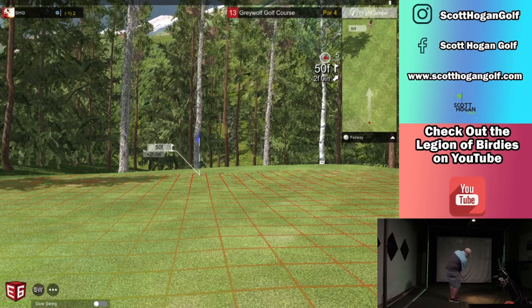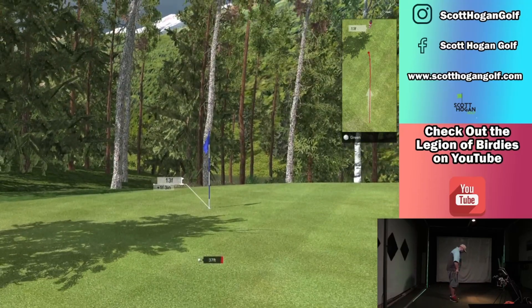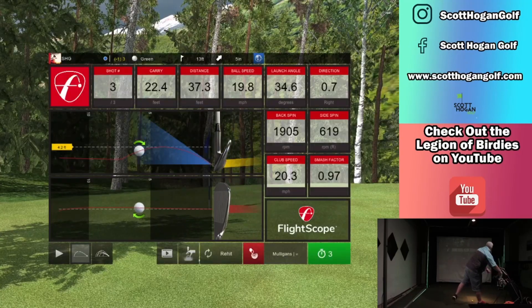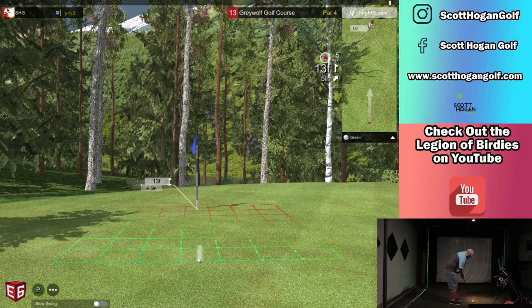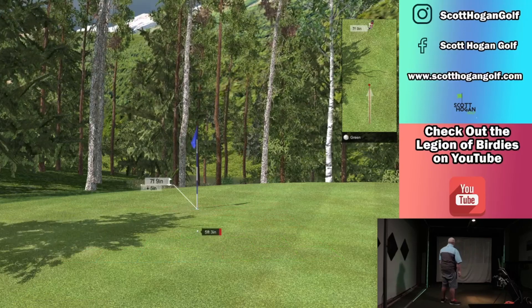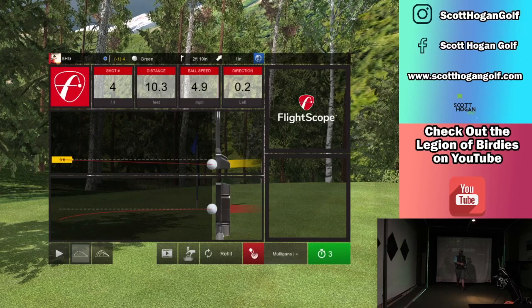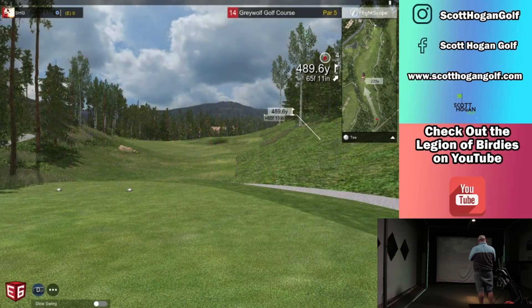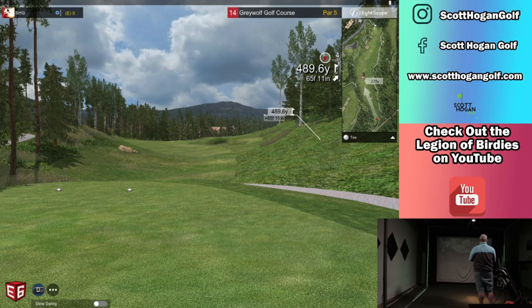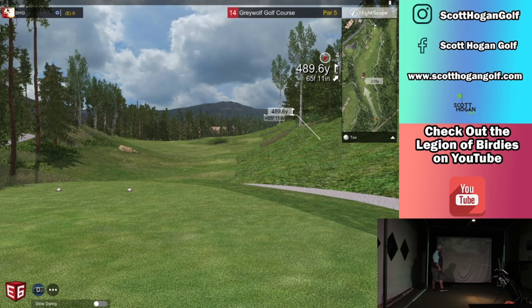50 feet, up this hill. I'm going to bump it. Makes sense. I didn't hit it hard enough uphill. 489, 490 uphill, par five. We've got to get back under par — four under par.